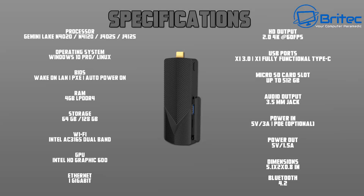Looking at the specifications: it's got the new Gemini Lake processor, Windows 10 Pro, and can also run Linux. It has 4 gigabytes of DDR4 RAM, storage in 64 or 128 gigabyte versions, dual band Wi-Fi AC 3165, an HD 600 GPU, and 1 gigabit Ethernet.